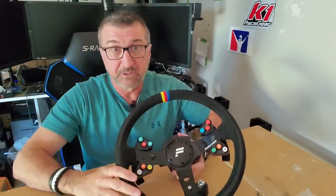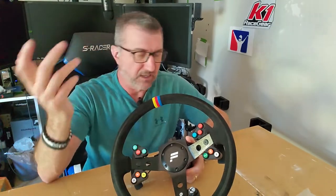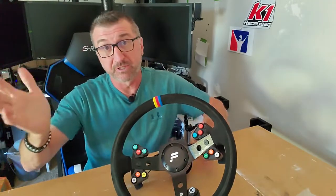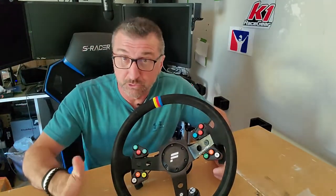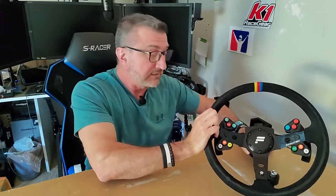Thanks to the guy that created this — I think his name is Derek. Thanks for going through the trouble of creating the brackets and this extension. If you're interested in purchasing some, I do have a 3D printer and I can print these out. I'll put information in the description on how to contact me. I've done the same for the button pod video and have been selling a bunch of those. Thanks to everybody for that support — I hope you're all enjoying them as much as I'm enjoying mine.